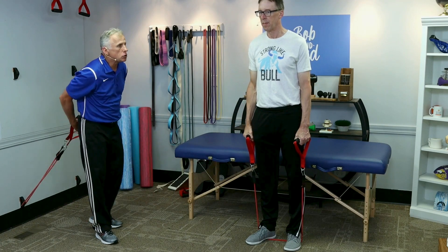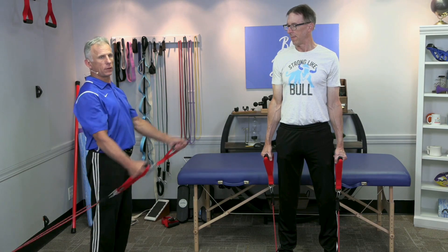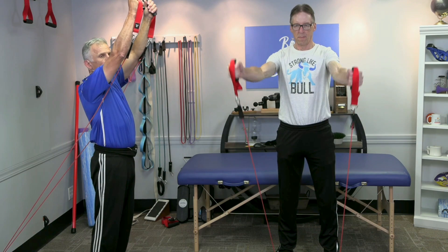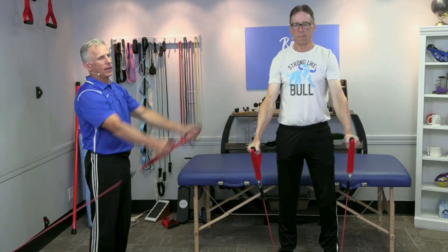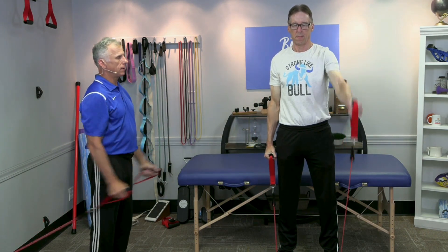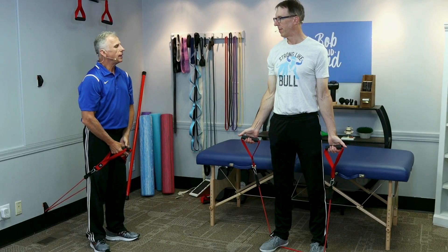From there you can do shoulder flexion — we're just gonna go straight up in front. Shoulder flexion: Bob's doing it standing, I've got it at the low level anchor. You go up, and we suggest 90 degrees versus going up higher. If you have any shoulder issues, sometimes going higher can create impingement and pain, so let's eliminate that. You still get a good shoulder workout. You can do one at a time. Again, 10 of them.